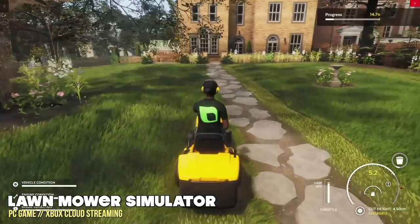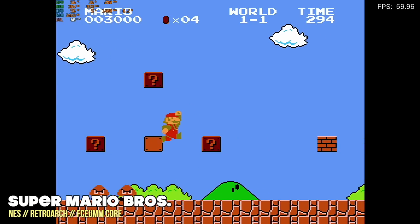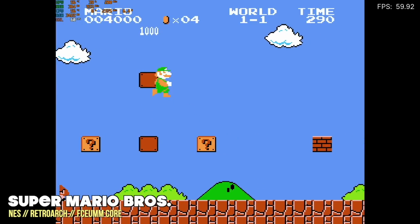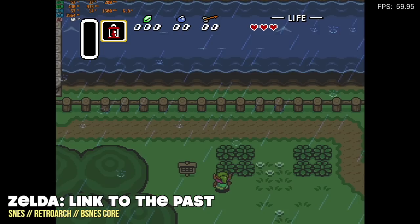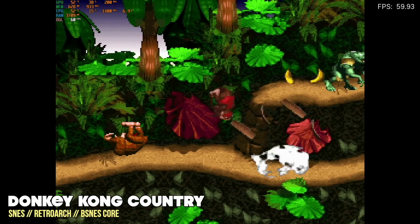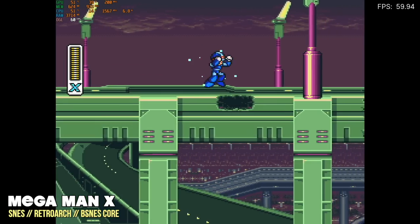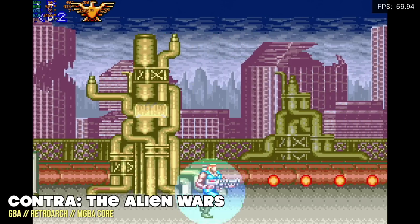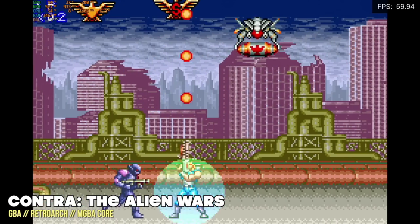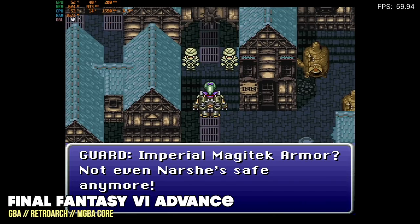Now let's get into emulation. Starting with the easy stuff — obviously Nintendo is going to play just fine. All of these 8-bit, 16-bit, and even 32-bit systems are going to play with no tweaks whatsoever. Things like Game Boy Advance and Super Nintendo will be a walk in the park. You have so much overhead that you could use the hard-to-run cores and add filters or shaders to improve picture quality. For classic gaming, this is going to be no problem.